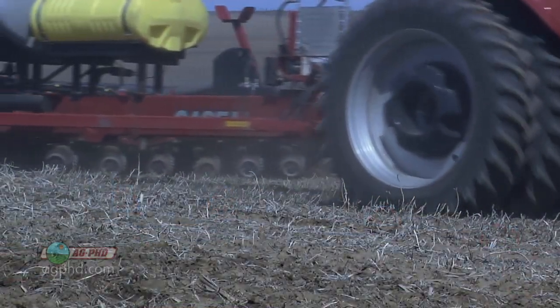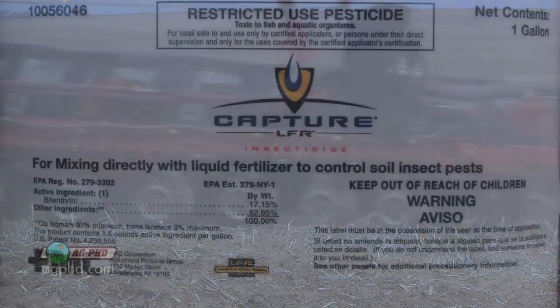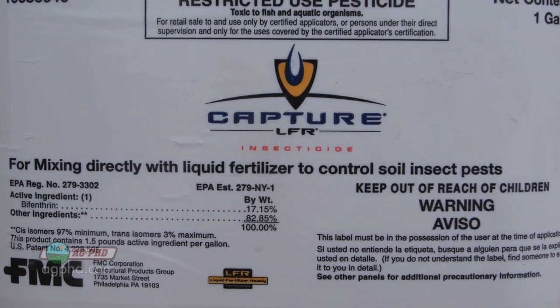We get questions all the time: aren't there generic versions of Capture? And there certainly are. If you're spraying post-emerge foliar applications in crops where it's labeled, that's fine. But using it pre-emerge where you're potentially mixing it right with fertilizer? There's no way I'd take that chance. Capture LFR is a much better formulation that actually mixes better with those fertilizers so you don't have trouble.